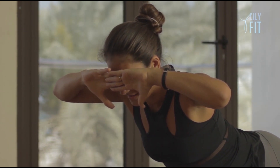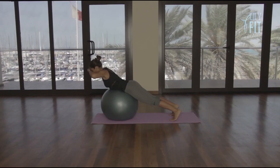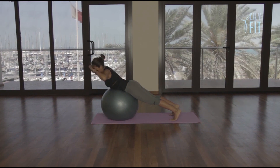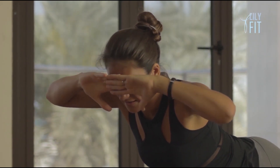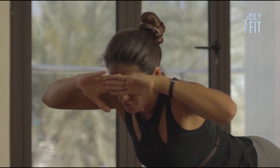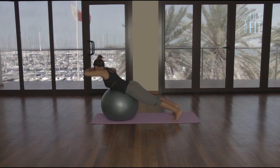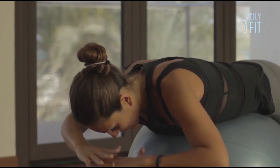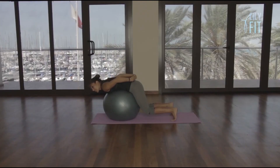Hold it there — eight, seven, six, five, four, three, two, and one. Slowly take our right elbow to the right knee and return. Left elbow to the left knee and return. Right elbow to the right knee and return. Left elbow to the left knee and return. One more on each side — right elbow to the right knee, return; left elbow to the left knee, return to center. Slowly come down, give the ball a nice hug, stretching all the way through the back of the body, through the lower, mid, and upper back.